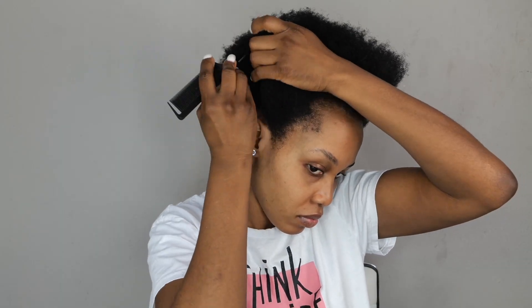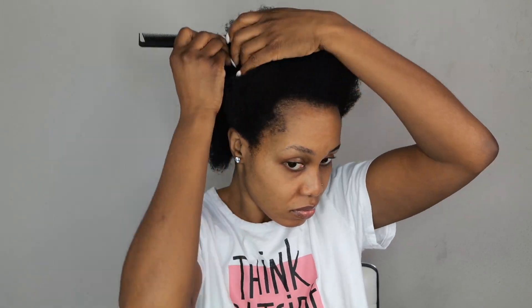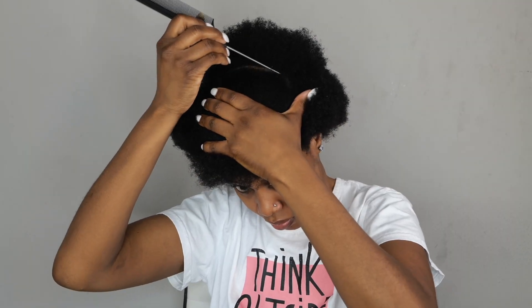All right guys, my hair is already washed and moisturized. I'm going to be using my Rattail comb, my Shine and Jump, and my rubber bands to achieve this look. So what I'm going to do is I'll start by sectioning my hair from ear to ear, and then I'm going to start working with the front right now.